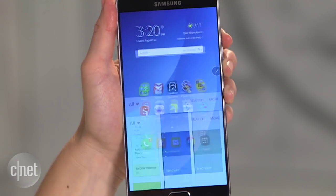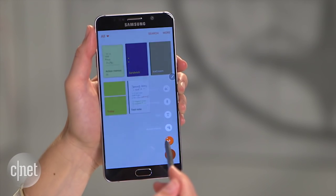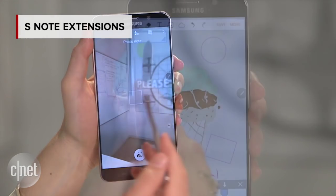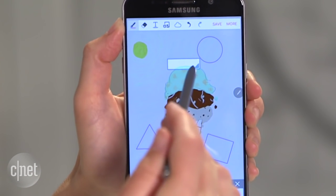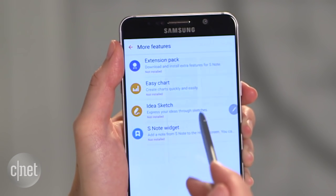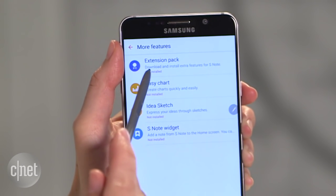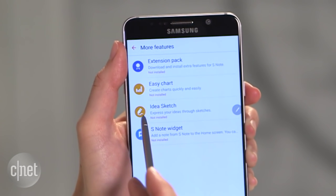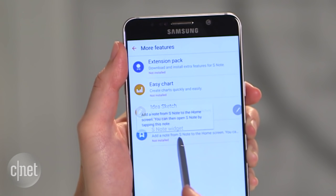My third tip has everything to do with the S Note app itself. I'm going to show you how to download an extension pack that is going to give you a lot more tools to make S Note more powerful. You go into the More menu, select More Features, and here you're able to download an extension pack, some charts, a different way to sketch out your ideas, and a widget.